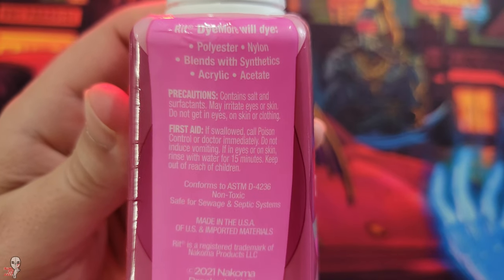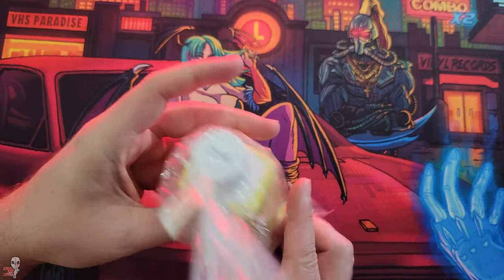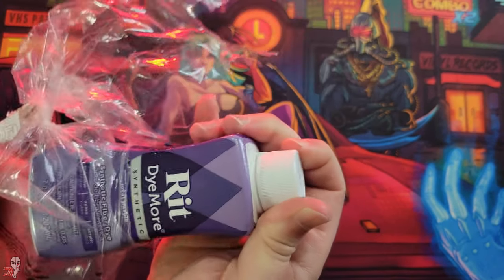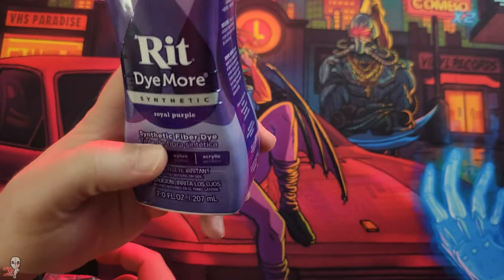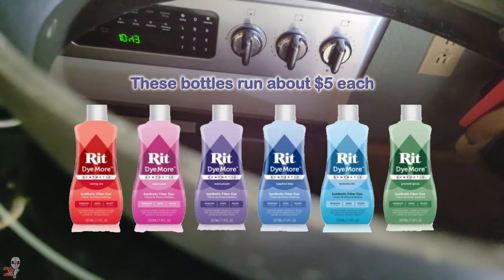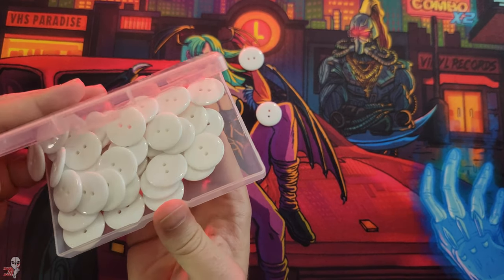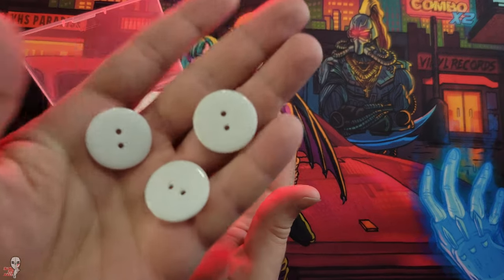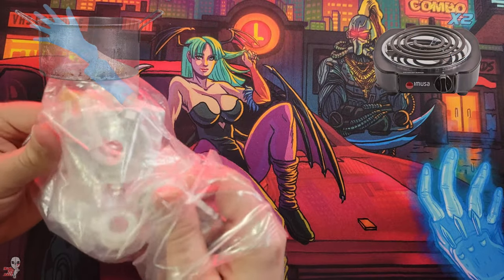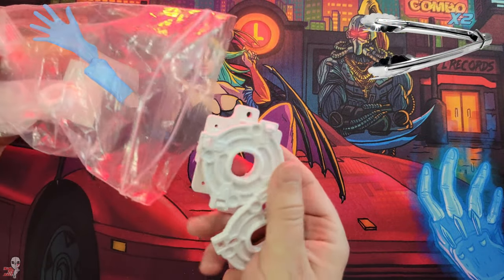A lot of these dye recipes are centered around inexpensive synthetic fiber dyes. Three bottles of dye was enough for this video because you can utilize different recipes and mixtures to dial in your ideal shade. Even the time spent soaking will change how saturated your colors get. Before fully committing to the parts, I grabbed some buttons to test. You'll also need an old pot or pan, a heat source, some gloves, and some tongs.